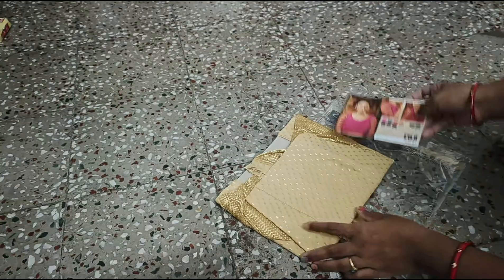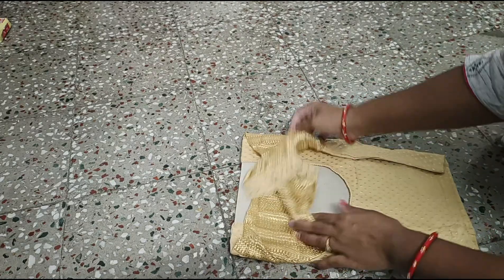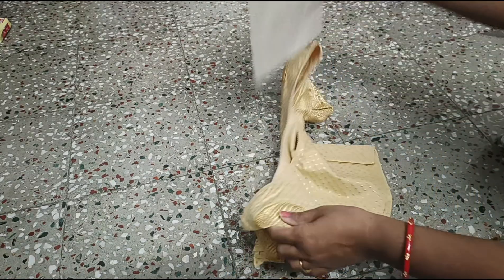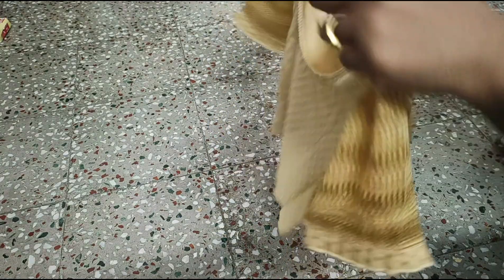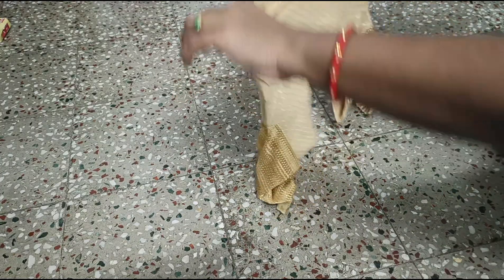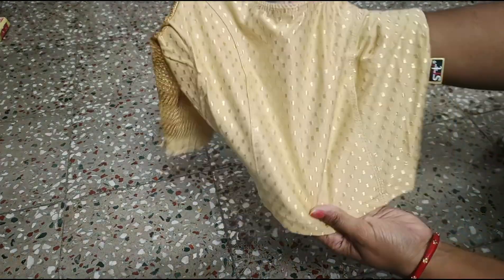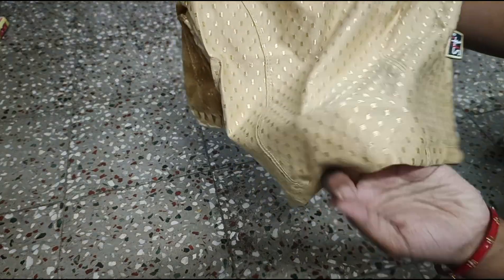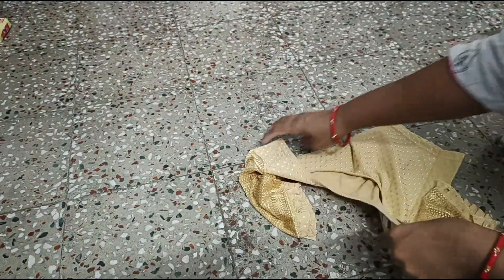I'm going to buy stretchable blouses from Amazon. I'm going to buy three different types of colors. I'm going to buy a cotton Lycra stretchable blouse — the cotton fabric is very soft.